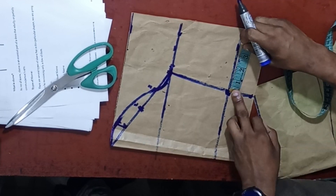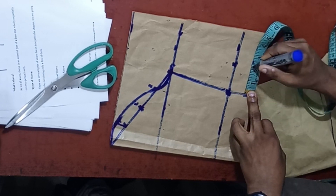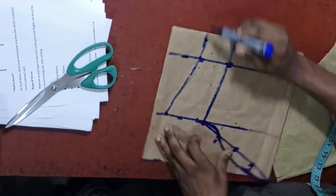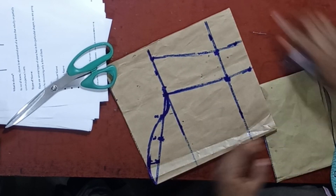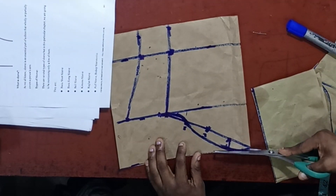On this side, you are supposed to add 2 inches allowance. Then add 2 inches allowance on the other side as well. Then connect. At the end of the day, cutting out this particular sleeve — let me cut it out and show exactly what we have.